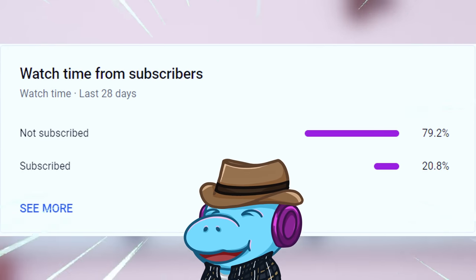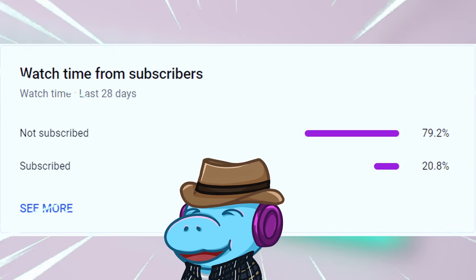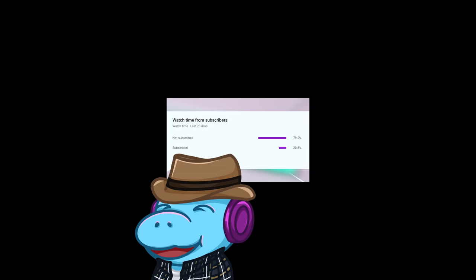Howdy, hey. I'm Hippio Tech, and I have scoliosis. The only fix is you hitting the subscribe button — well, or surgery.